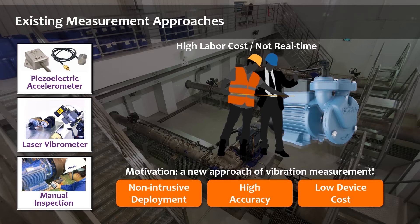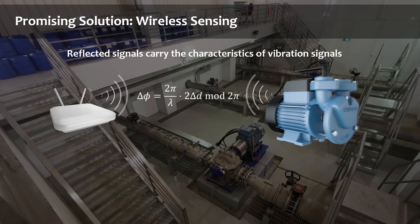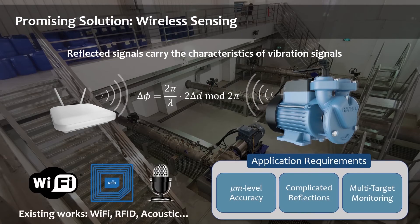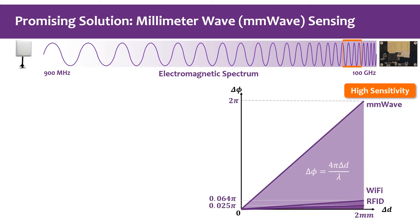During our exploration, we put our eyes on wireless sensing. If we let the transmitter send wireless signals towards the vibrating target, the reflected signals will carry the characteristics of the vibration. Recent works try to leverage Wi-Fi, RFID, or acoustic signals for vibration measurement. However, RF signal-based works have limited sensitivity due to their limited wavelength, and acoustic-based works are not suitable for a complicated industrial environment.